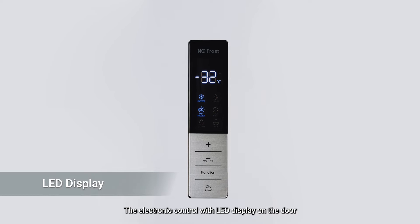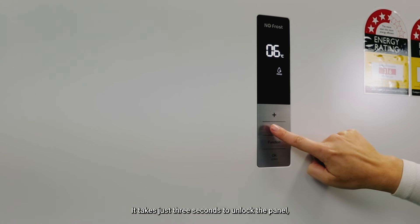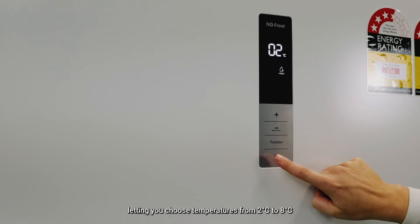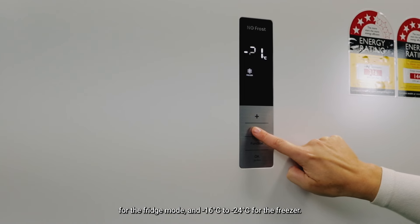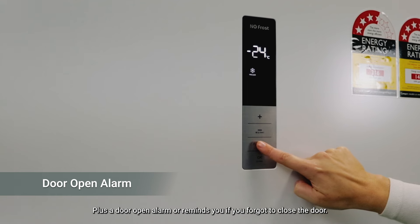The electronic control with LED display on the door allows you to easily select the temperature you want for your items. It takes just three seconds to unlock the panel, letting you choose temperatures from 2°C to 8°C for fridge mode and -16°C to -24°C for freezer mode. Plus, a door open alarm reminds you if you forgot to close the door.